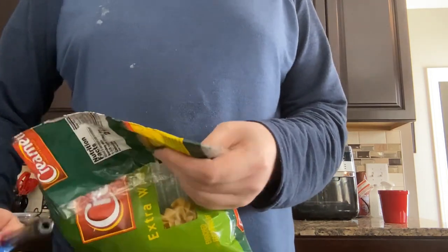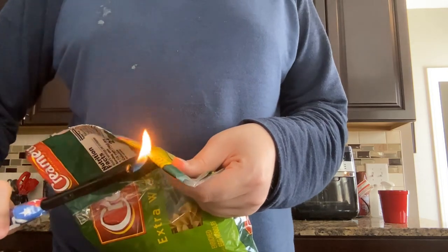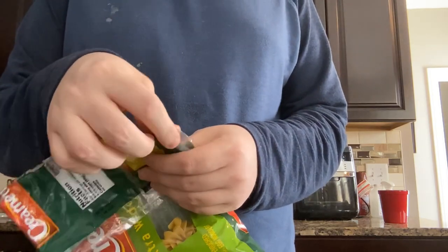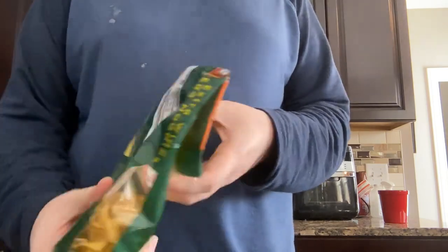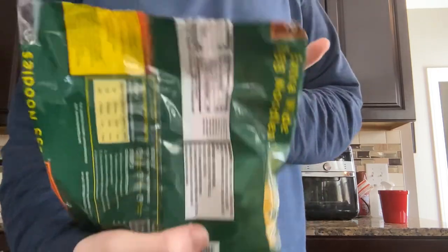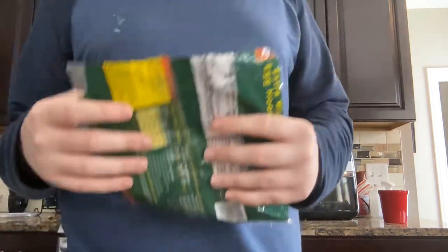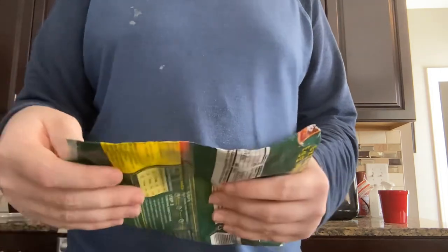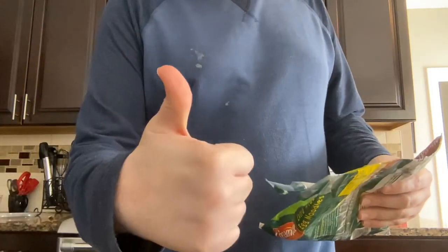So, you see? Almost done. As you can see, it's nicely sealed. So you're at least not spilling or anything. Thumbs up for that.